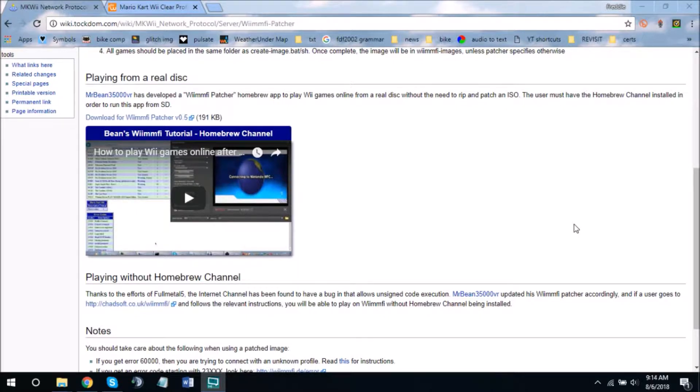In this video I'm going to be talking about WiimFi. WiimFi is essentially a way to play Mario Kart and other games online — mainly Mario Kart for me since that's the only one I have online. In May 2014, Nintendo shut down the WFC service, which was used to play Mario Kart and other games online on the Wii and DS.